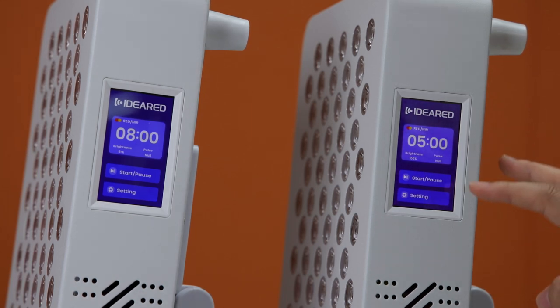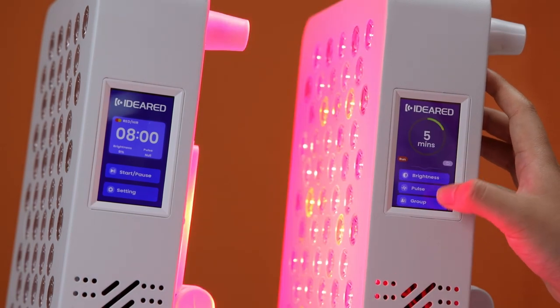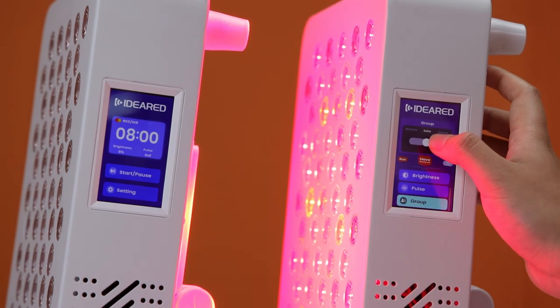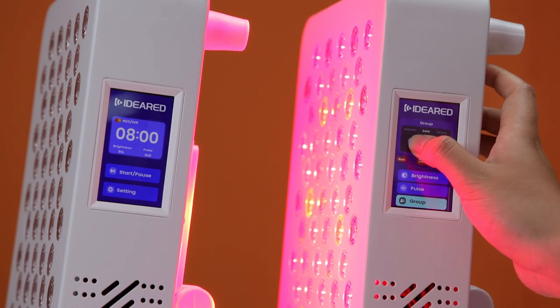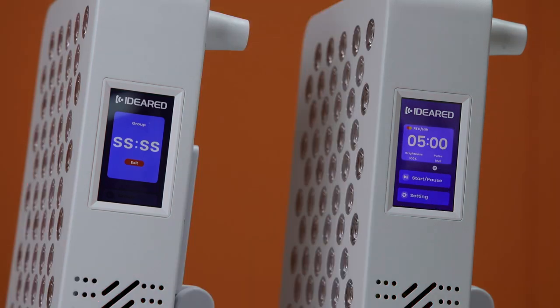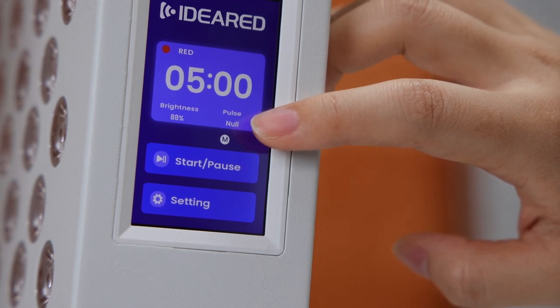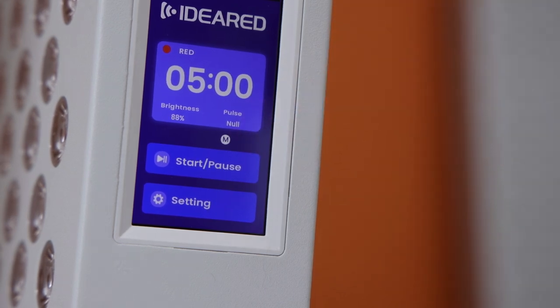On the home page of the touch screen, you need to touch the setting button and go to the globe button. Adjust it to master mode, then try the sleep mode. Now you can see the two panels get connected.